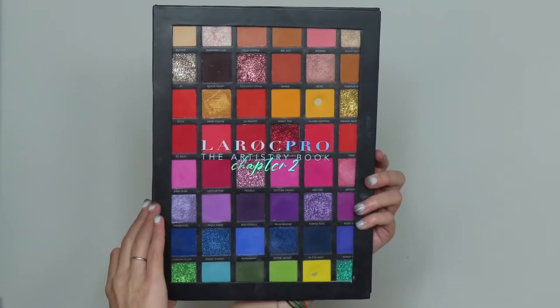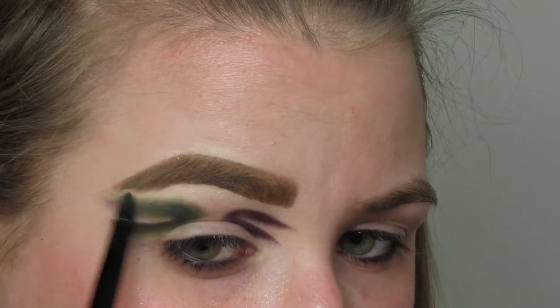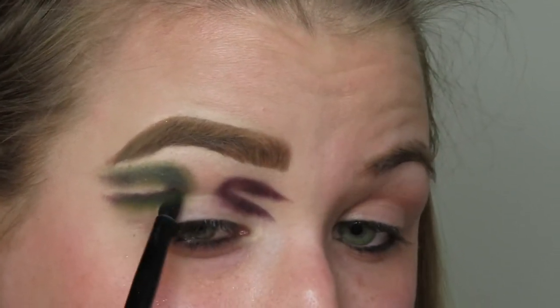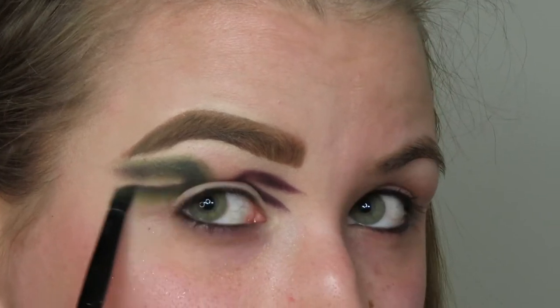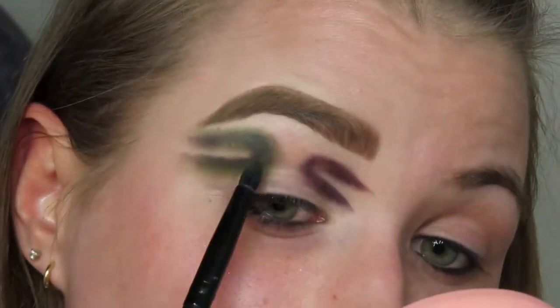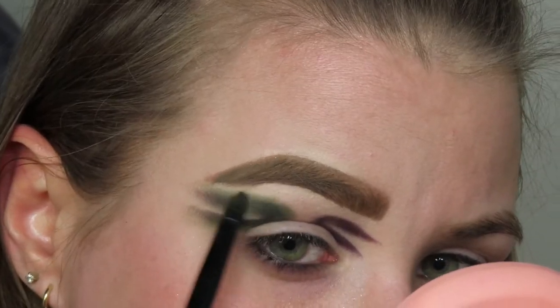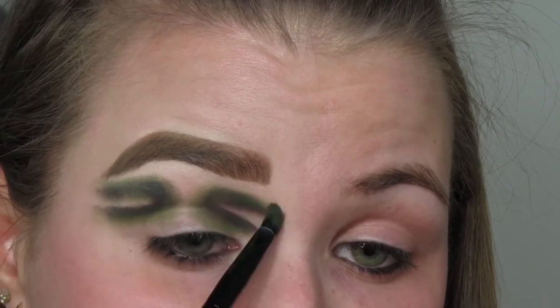The next palette I'm gonna go into is the Lorac Pro Artistry Book Chapter 2, and I'm gonna take the shade Bank Account on a fluffy little pointed brush and blend that on top of the black to smoke it out on both the outer and inner little half-circle-y things. It's okay if it looks messy. This is literally like a trust-the-process look, and even at the end I was like, should I have trusted the process? I don't know. But it turned out well, so everything's fine.